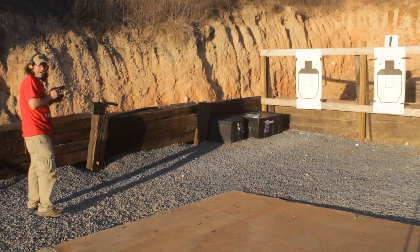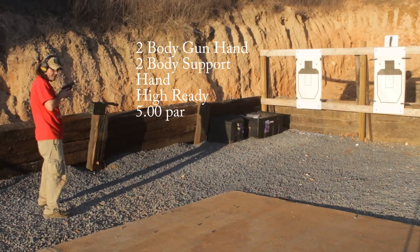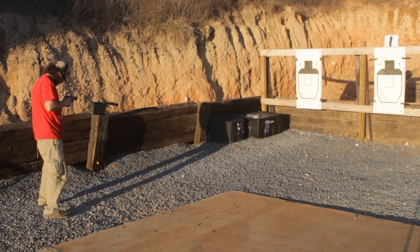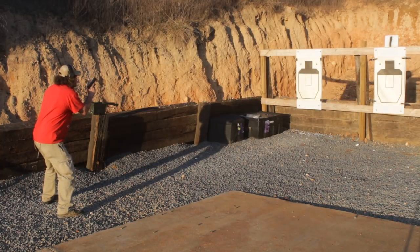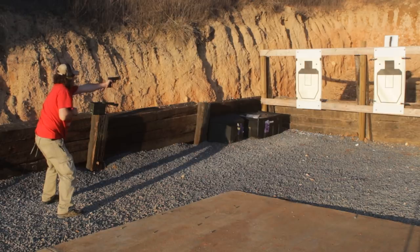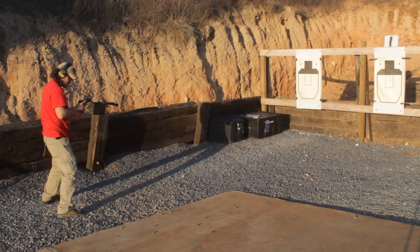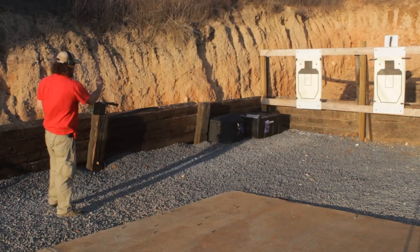Next stage of fire is going to be two to the body with the gun hand, switch hands, and then two to the body with the support hand. This is a five-second par time. Standby. Threw that last one with the left hand — I normally get that, but at 4.12 I had plenty of time, so I dropped that one.